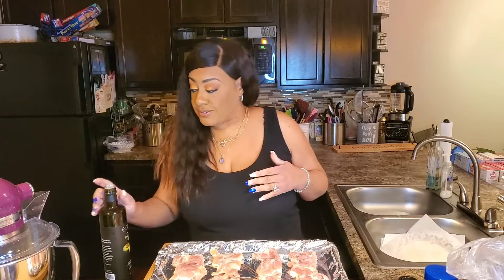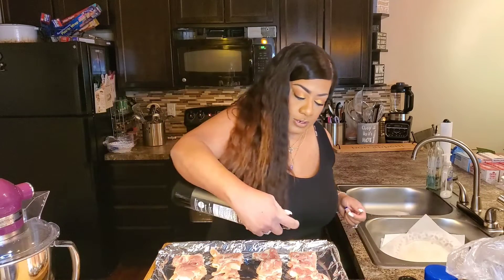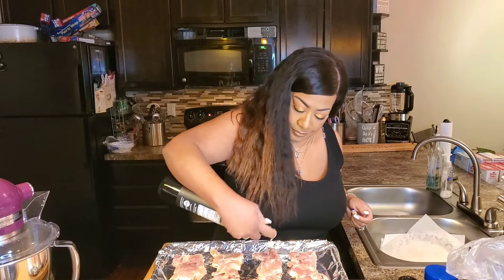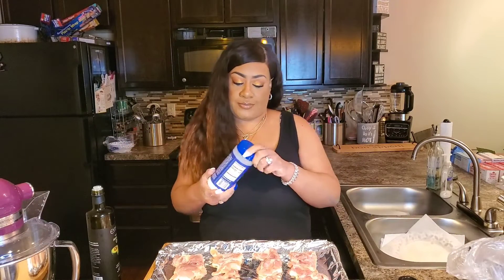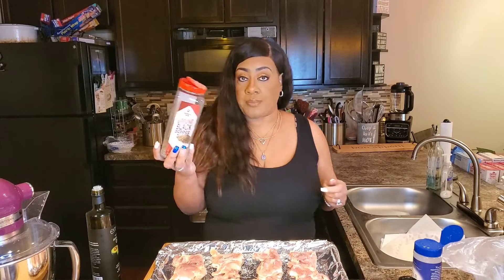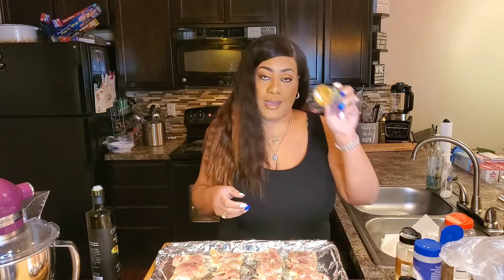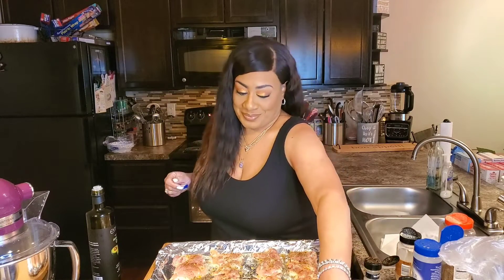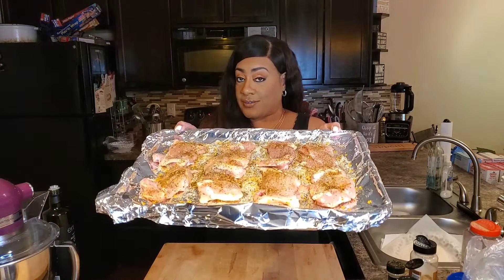Now we're going to get our chicken thighs seasoned. I'm going to start with a little avocado oil, sprinkle some avocado oil on, and then we're going to season with some salt, black pepper, garlic powder, and a little garlic and herb chicken seasoning. We're going to flip these over and repeat. And this is what your seasoned chicken thighs should look like.